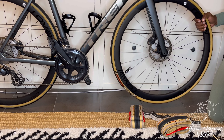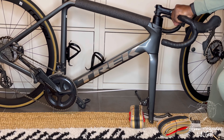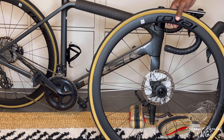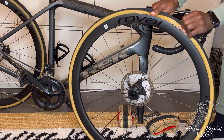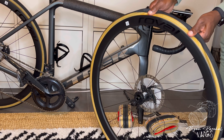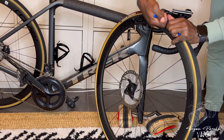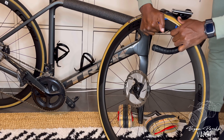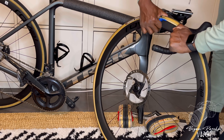Now that I've got the wheel removed from the bike, the real work begins. I'll be honest — removing Vittoria Corsa tires in general is very difficult. What I did here was remove the bead from the rim. As you guys can see, I went ahead and grabbed some tools. Like I said, these tires are very difficult to get off.